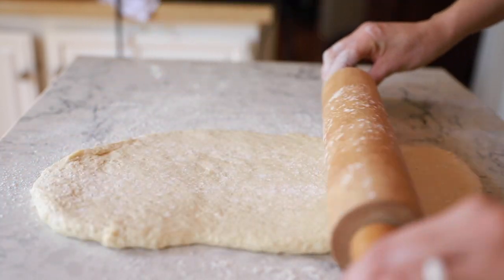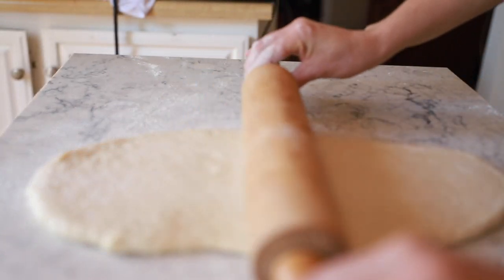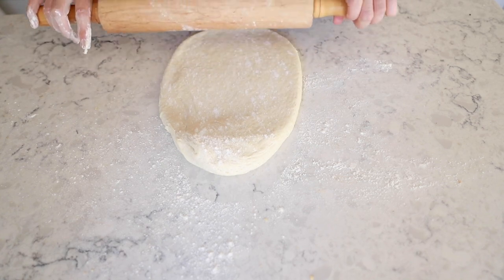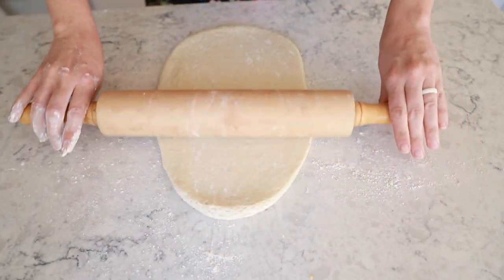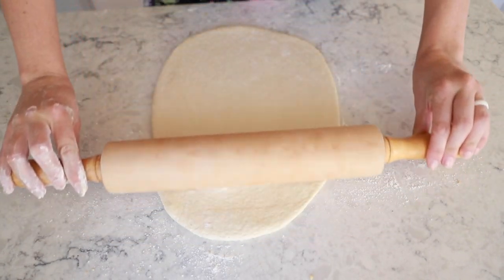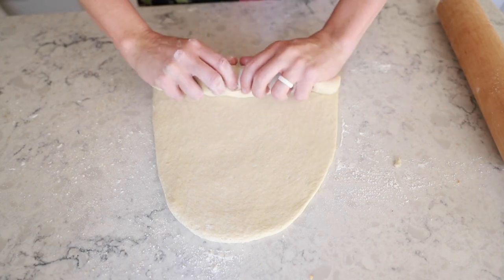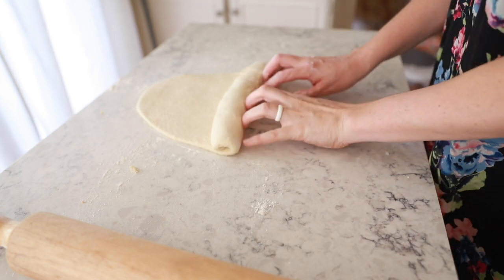Another thing to note when you're rolling things out: just one direction will do. This is not like baking cookies where you want a big giant circle of dough. You actually want to keep this more narrow for the rolling process and for the loaf pan. You don't really want it wider than the loaf pan because that means you're going to have to tuck it in on the ends. So just save yourself the work and roll in one direction. Keep it nice and narrow.